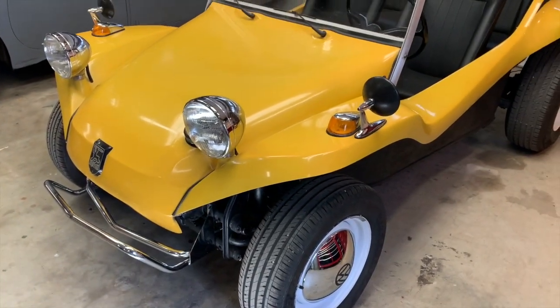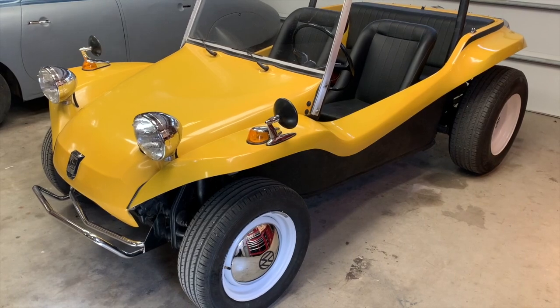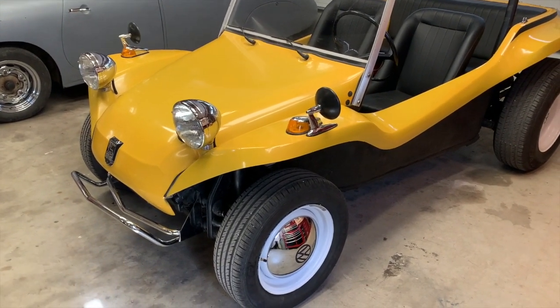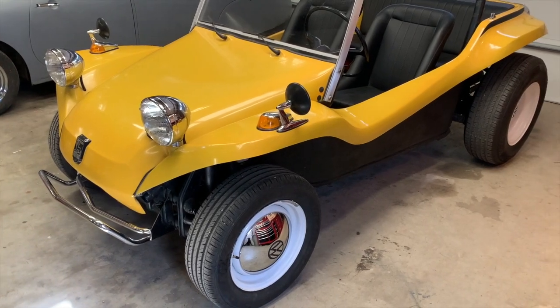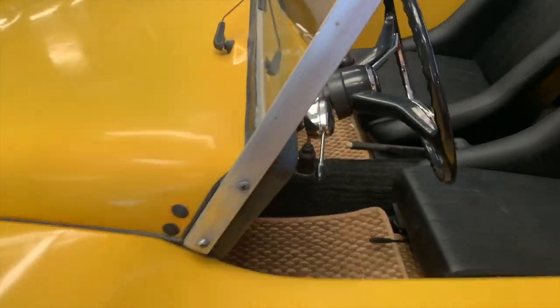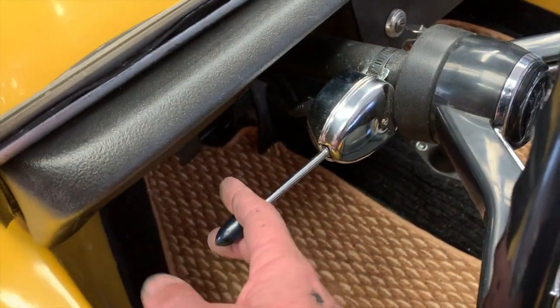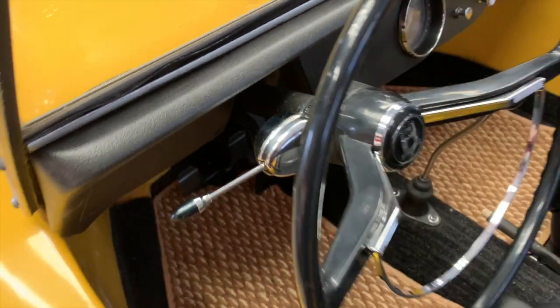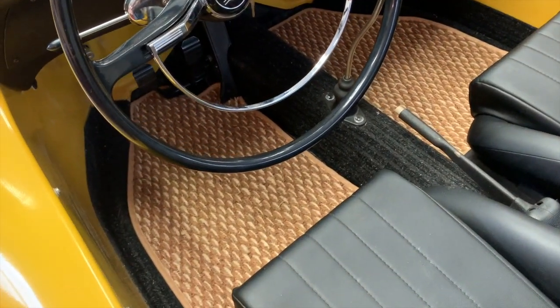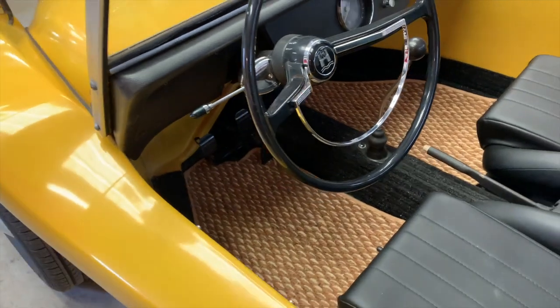We did some mechanical work as well: checked the brakes, did some work with the king and link pins up front to take a little slop out of the steering, and installed functional turn signals with a cool vintage-looking switch so now it has all its proper lights. We also put the old coco mats in there because that's a cool look that gives it a bit of a beachy feel.